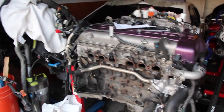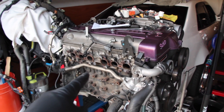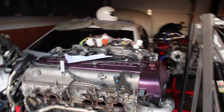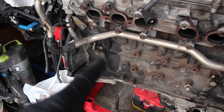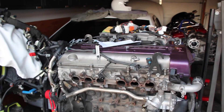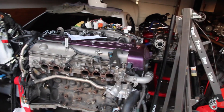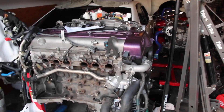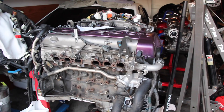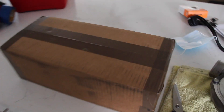Got the turbos off — kind of a pain in the ass, but nothing we can't handle. That would totally suck doing in the car, so I'm glad we did it outside. Now I'm gonna start cleaning up the block, head to the auto parts store to grab some high heat paint, wire wheel a few things, and get this side of the block looking pretty. I just got home to a box sitting at the door.